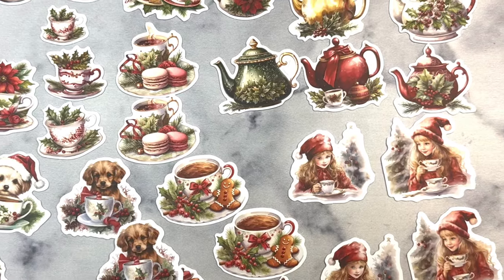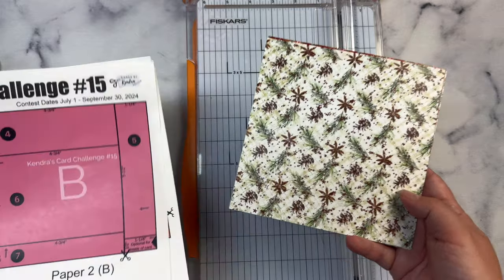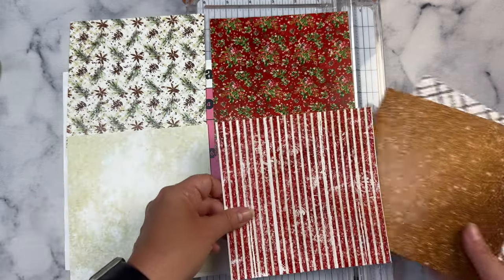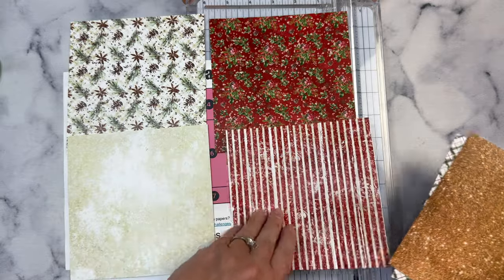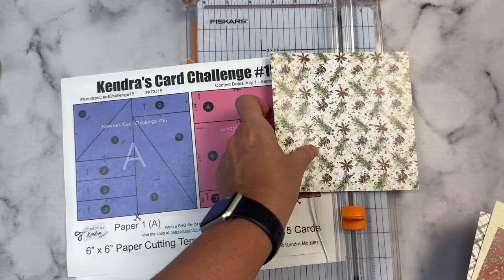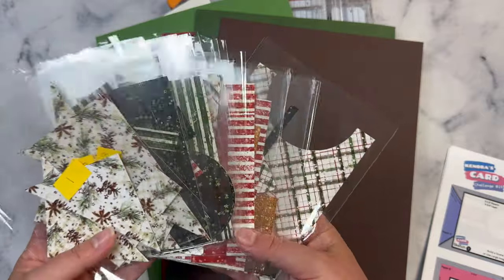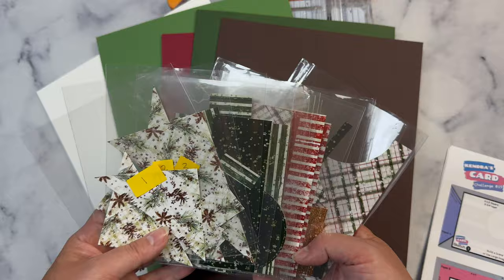I'm going to use this to make my cards using Kendra's Card Challenge number 15. If you're not familiar with my challenges, I'll link a video above that explains all about it. Basically, you can make 15 cards using six sheets of patterned paper, and these are the patterns I've picked out for my six sheets. I'm going to cut these off camera and show you how to put together the cards. I'm starting with paper A — I've picked out this pattern with the pine cones on it, along with some matching cardstock. I went ahead and cut all of these out off camera.